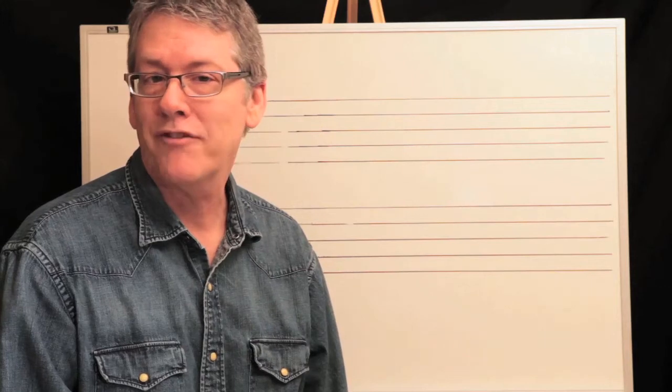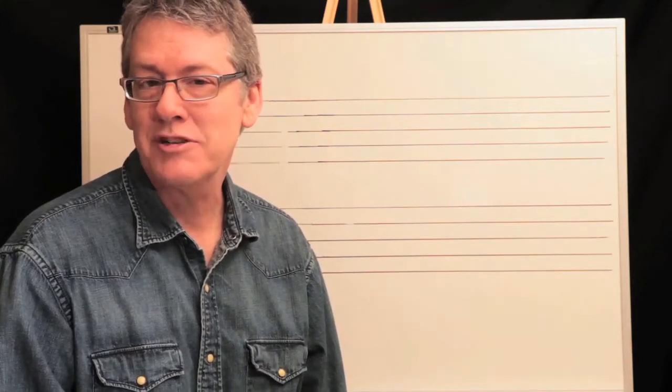Good morning boys and girls, songwriters, arrangers, music lovers. We are back for our third session learning about how to write for horns for your rock group and jazz ensemble.